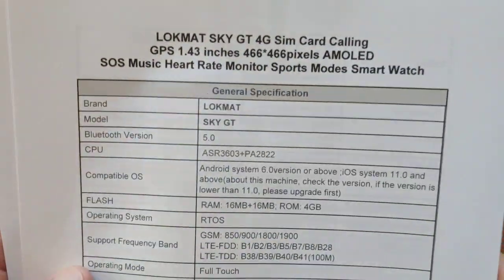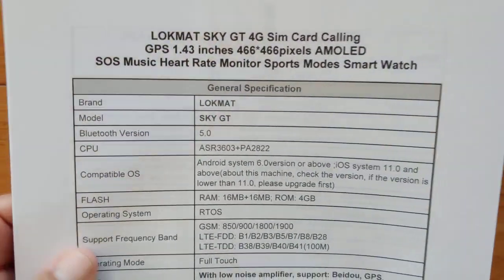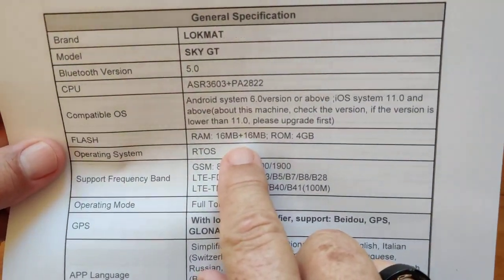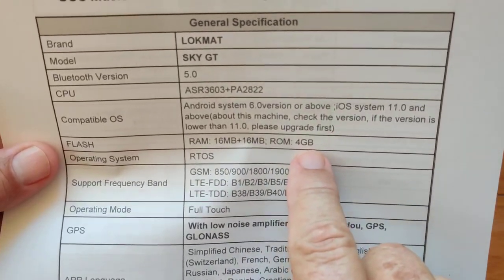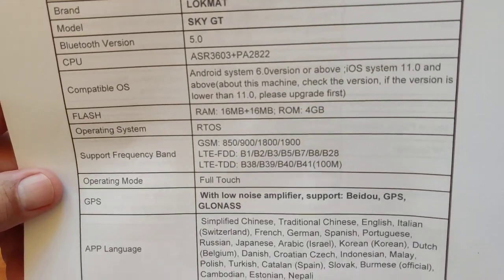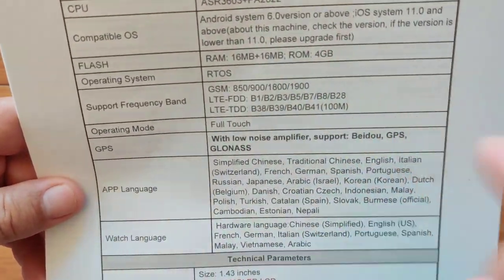The Sky GT uses Bluetooth 5.0 for connection to the GalFit app for tethering. You've got compatibility with Android and iOS. What's really interesting is the ROM — the storage — is 4 gigabytes on this one, meaning you could probably store a hefty amount of songs on it to be used as a remote music player. When you tie it to the app, supposedly you get file transfer capability to move things onto the watch.